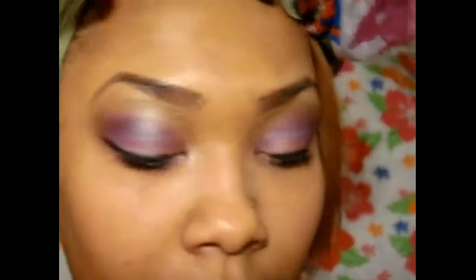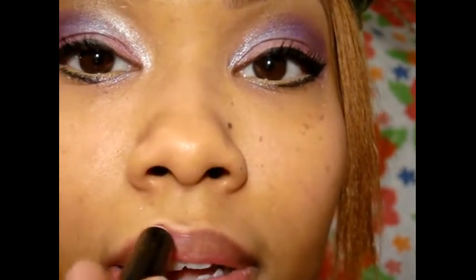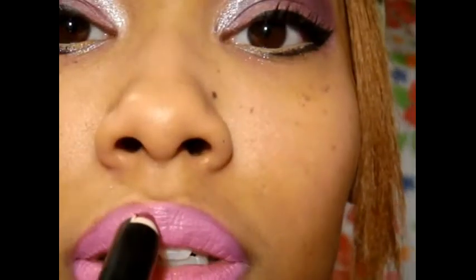So for the lips, I will be using Dollhouse Pink 967. I'll just be using this as a lip liner. So first, I'm just going to lightly outline my lips with that, and then apply this in the middle, and then I'll just go over it again.